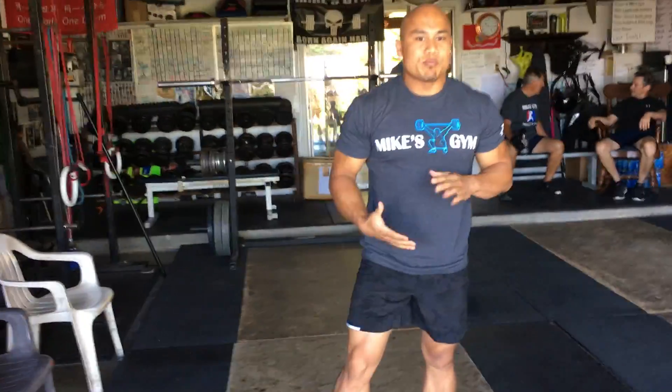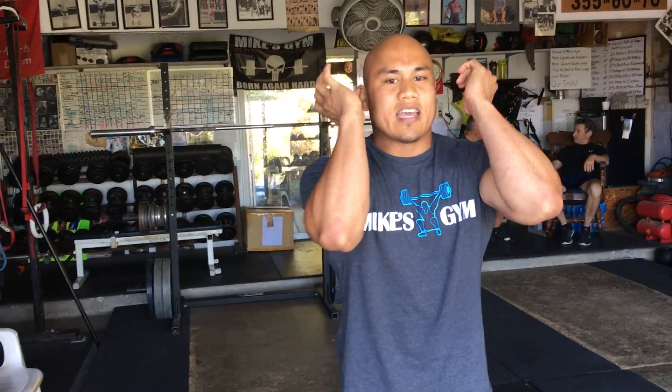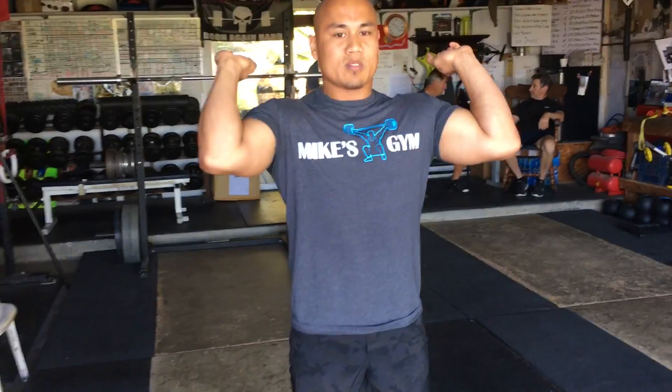That might be uncomfortable at first, but keep practicing. When I first started, my shoulders were like this. Over time, practice makes permanent — keep working on that grip width and you'll be a lot more comfortable there. Try it out.